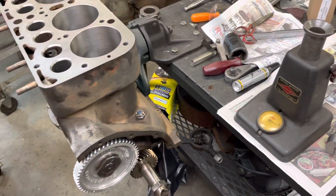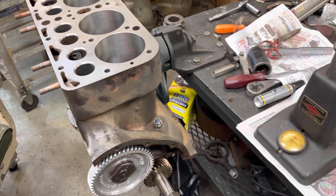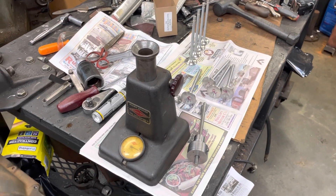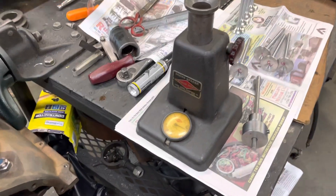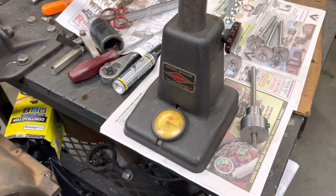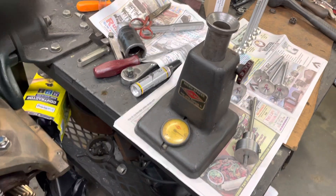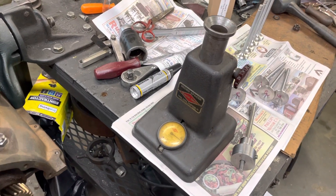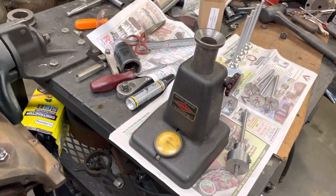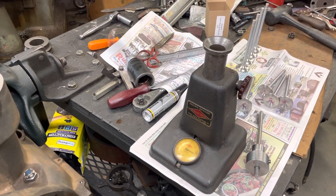This is a BE engine I'm working on. I used the original lifters and cam back and put in new stainless steel valves. And this is a quick way — they call it a micro spacer — and this is how you determine the length of the valves. It gets you in the ballpark. I don't trust it 100% down to the last thousandths, but it really gets me close. So I'm going to show you guys how this thing works.